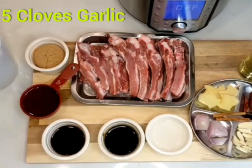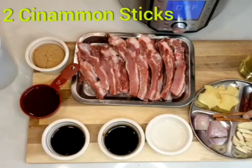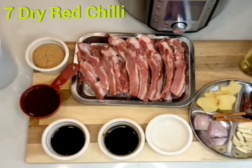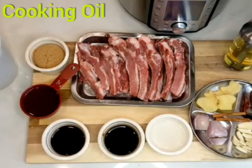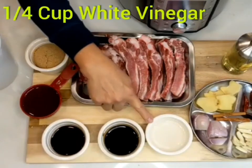Five big cloves of garlic, two big shallots, two thin cinnamon sticks, five slices of ginger, seven dry red chillies, and some cooking oil.